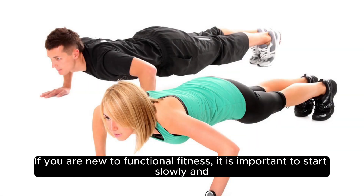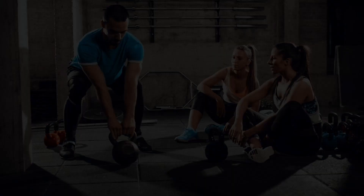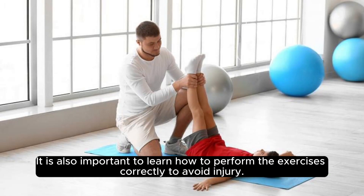If you are new to functional fitness, it is important to start slowly and gradually increase the intensity and duration of your workouts over time. It is also important to learn how to perform the exercises correctly to avoid injury.